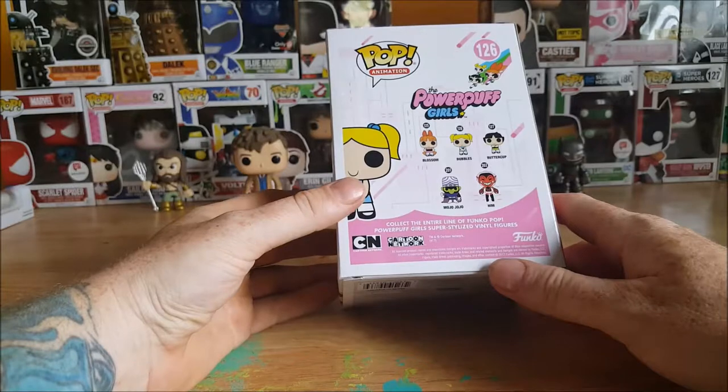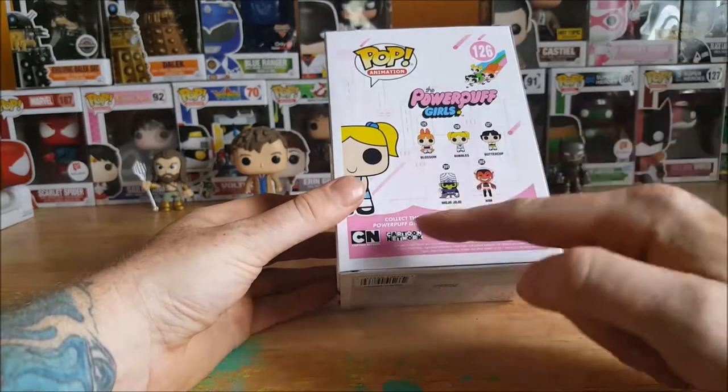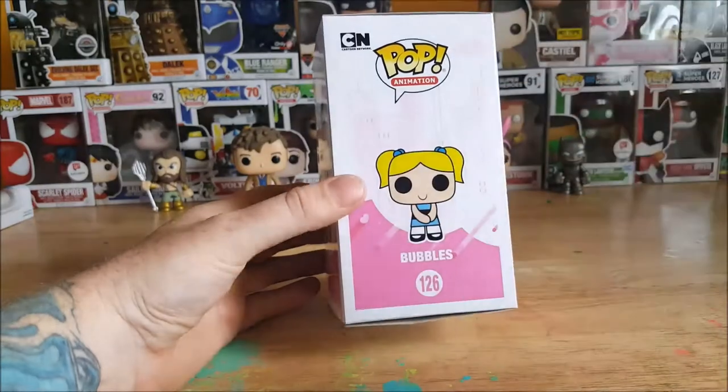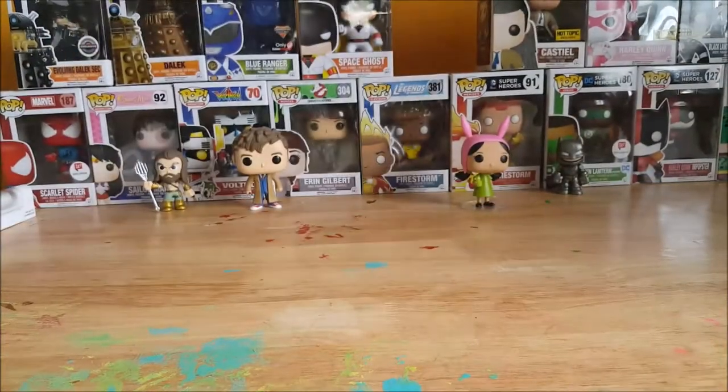Collect the entire line of Funko Pop Powerpuff Girls super stylized vinyl figures from Funko and Cartoon Network. Then on the side here you've got Bubbles, you got the Cartoon Network logo, you got pop animation, you got 126. Let's open this girl up and take a look inside.